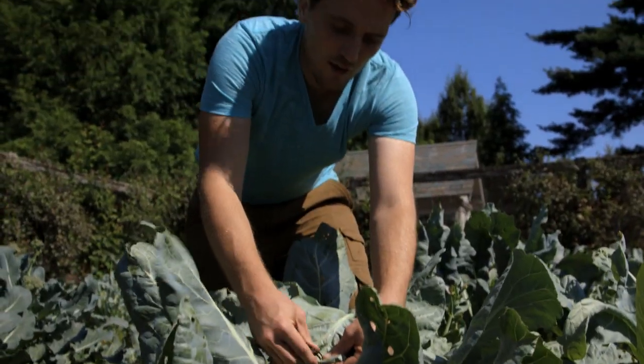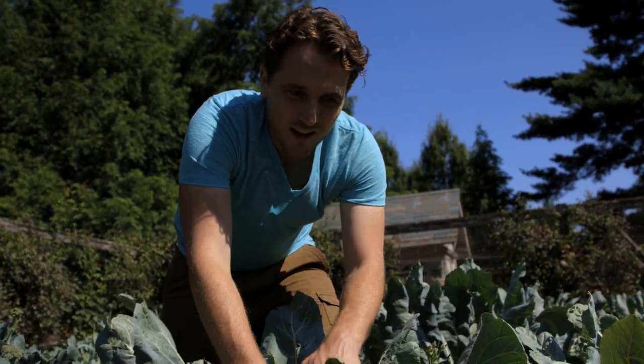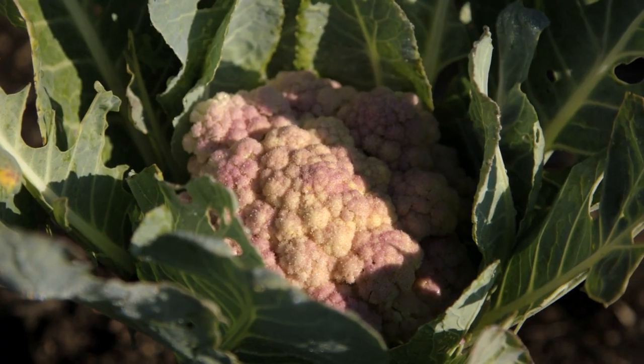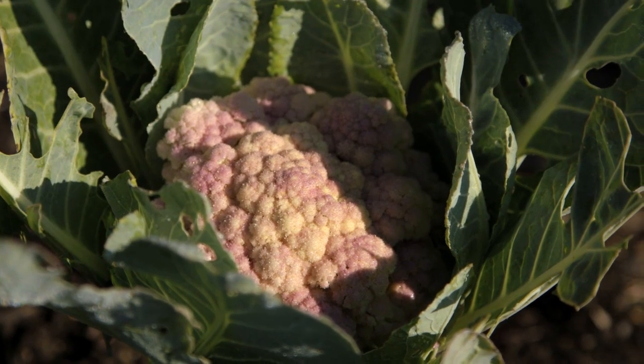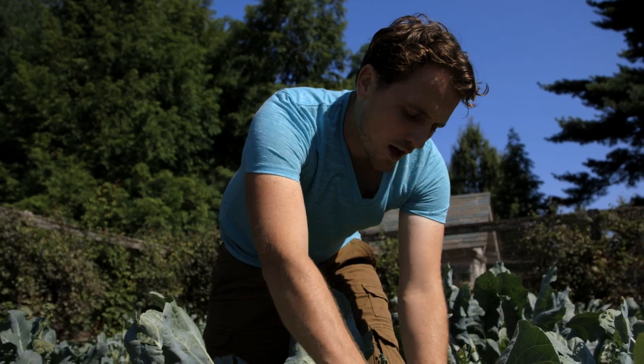If you don't do blanching, the heads are perfectly fine to eat. There really isn't any difference other than the color. A head like this one over here that hasn't been blanched — you can see the purple color developing through. Most cauliflowers will naturally be purple or green.